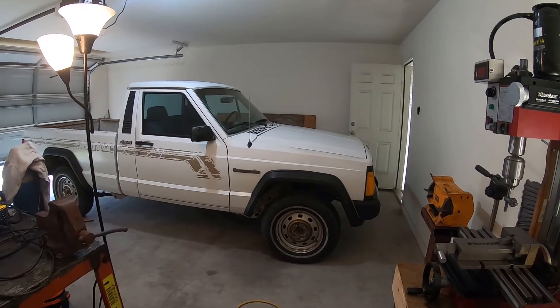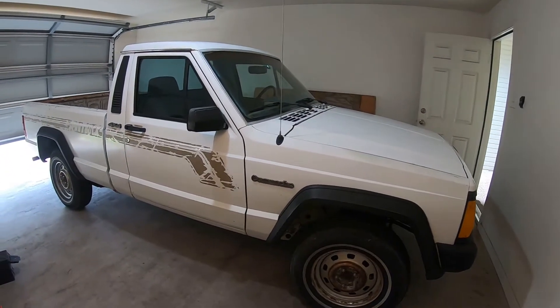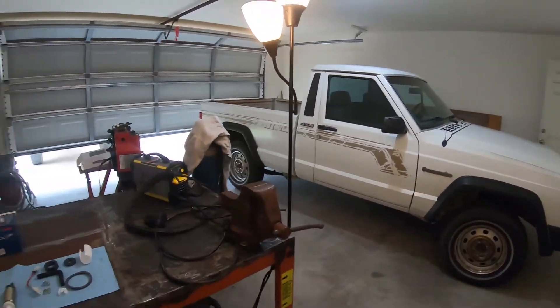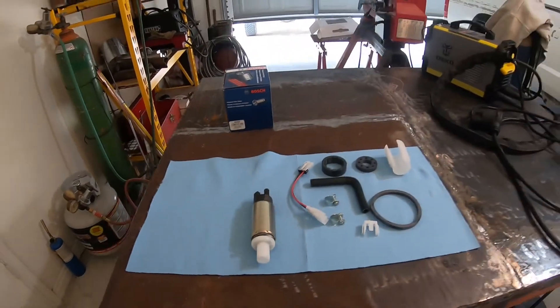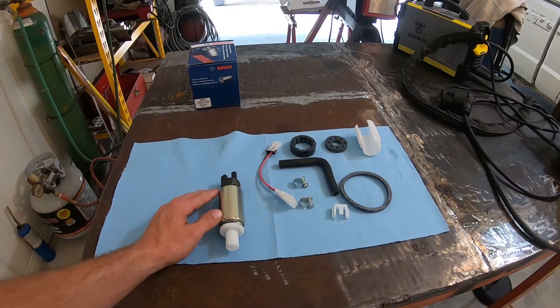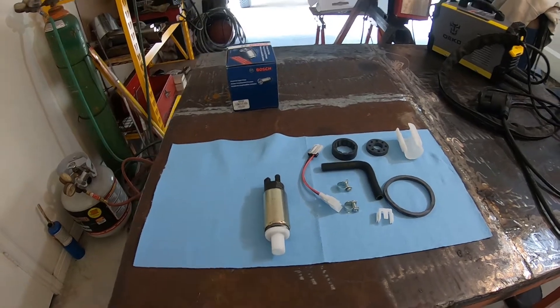Hey folks, welcome to the R&D Diesel channel. Today we're going to be working on my 1988 Jeep Comanche with the 4 liter inline 6. We're going to be upgrading the fuel pump from the OEM unit to this Bosch 69302 unit. From my understanding it's not exactly a drop-in replacement — we've got to do some modifications to make it work, but that's what we're going to find out today.